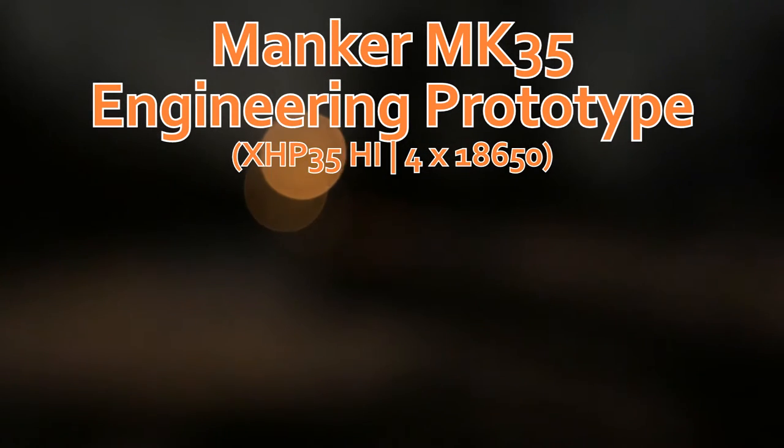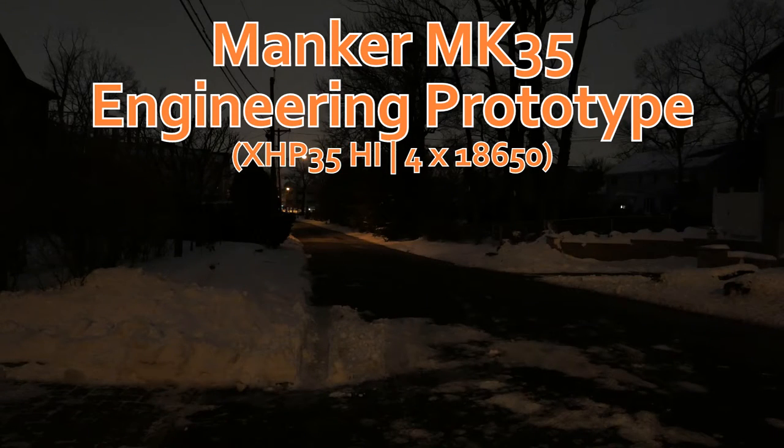Hey YouTubers, I'm out here on a freezing night. The weather hasn't been too great lately, but anyway, this will cover a review of Manker's uber thrower, the MK35.